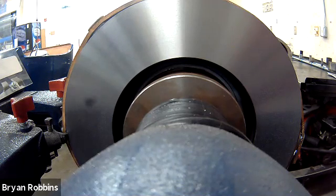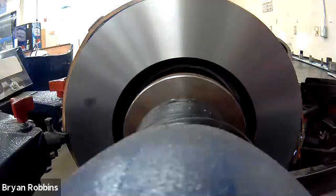Now that we've gotten our measurement, we're done machining this brake rotor. This is the time where you take all of the components back off, hang up all the collets and spacers back up on the pegboard, and be ready for the next person to use this piece of equipment.